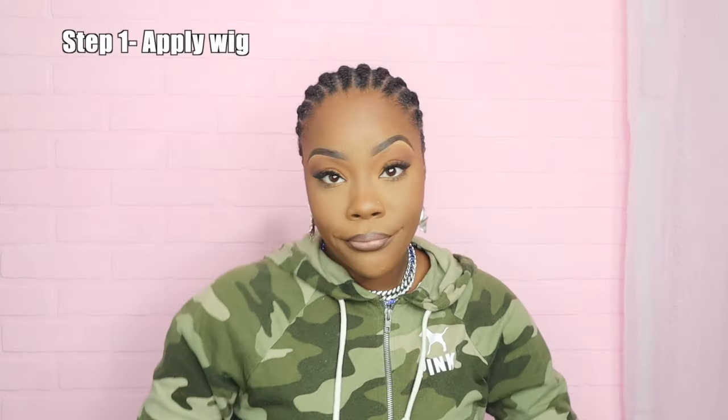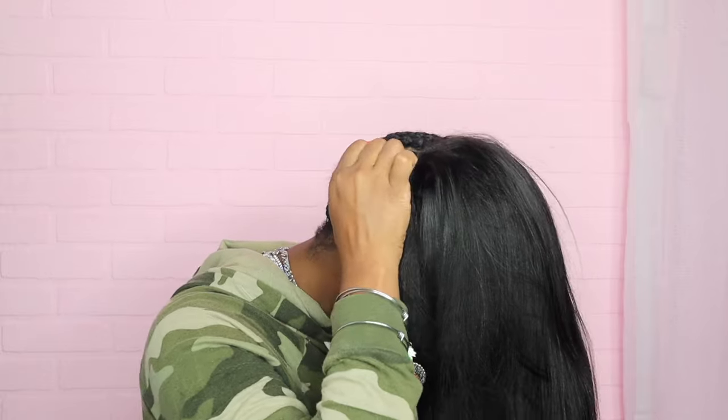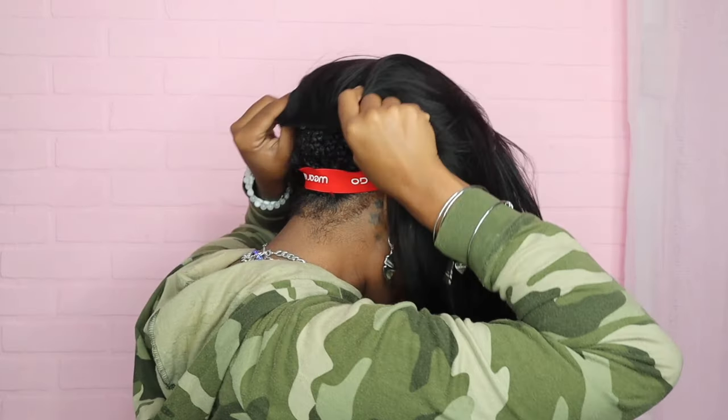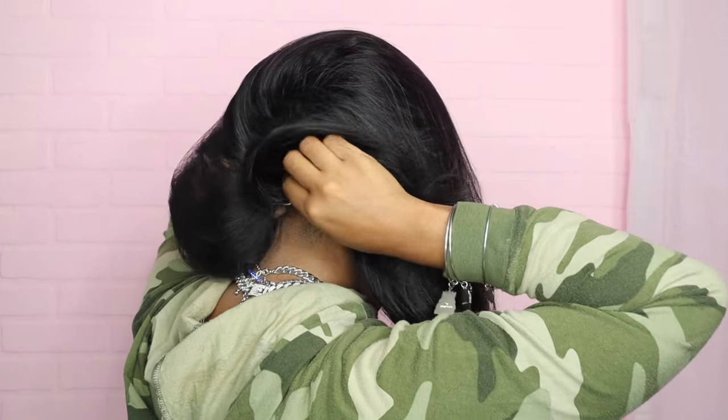I will be achieving this as a glueless unit — lace is already pre-cut, so let's just put it on. I like to dip my head into the wig, pull the adjustable strap back, then pull the wig down, taking the comb in the back and pushing it up into my braids. Pull the hair back and baby...